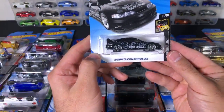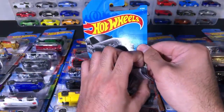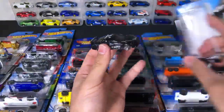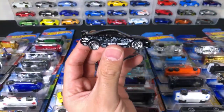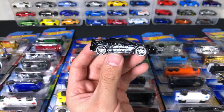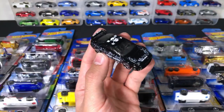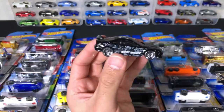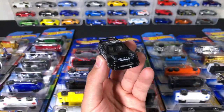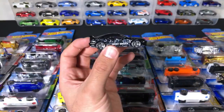We've got the Custom 01 Acura Integra GSR. This is an Integra GSR with the skull on the top of it. I like these wheels on there — it's kind of a unique looking one. They've released a lot of different variations and colors of this GSR recently.